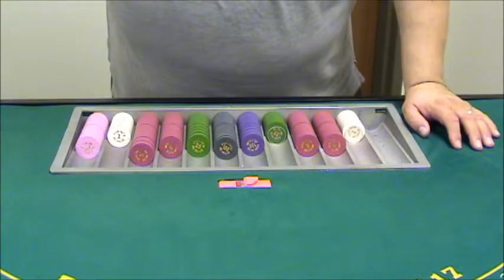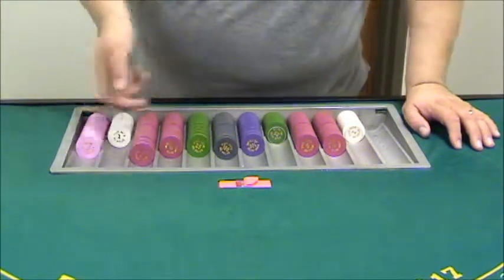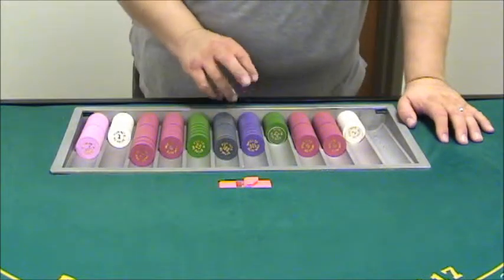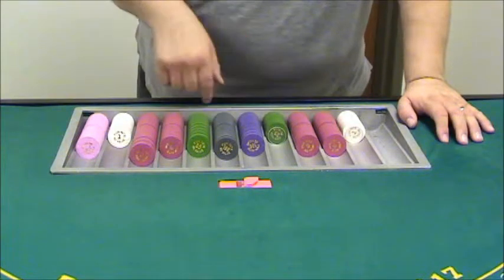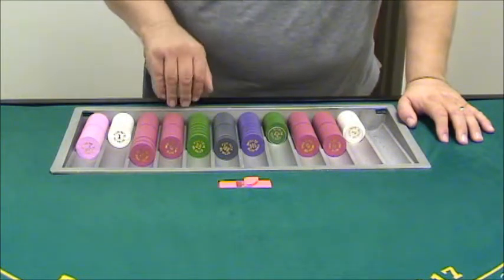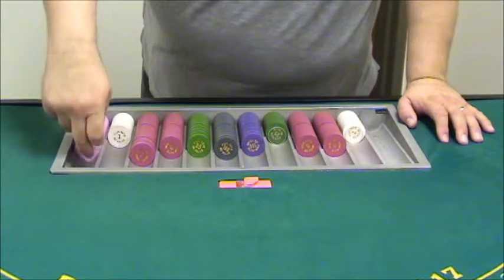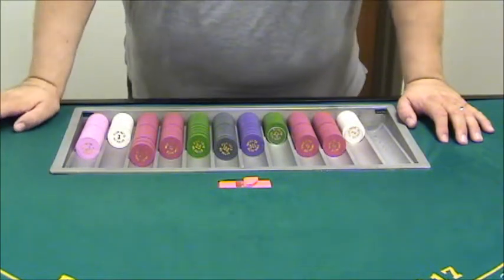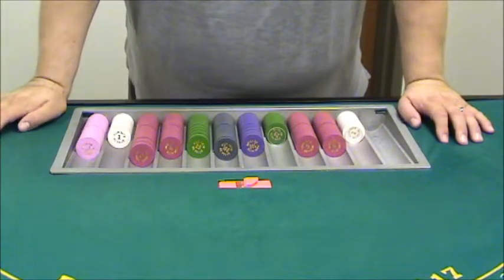That allows my floor supervisor or pit manager to come over and quickly count down the tray. Just by looking at this, I can see we've got 17,500 in purple, 4,200 in black, 1,400 green, 845 in red, 42 in white, and I'll assume that's a full stack — 50 in pink. It's easier to count faster when these are all lammered off.